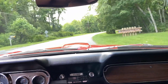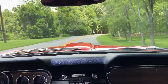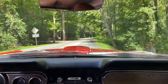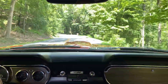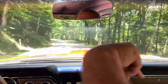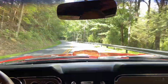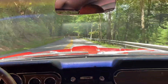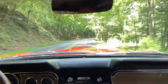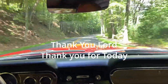That's a wrap for this one. If you like this video and want to see more, make sure you click the subscribe button and hit the little bell — the notification bell down at the bottom. Click that and you'll get notified when new videos come up. And as always, thank you Lord, thank you for today.